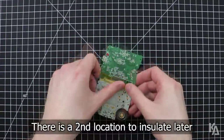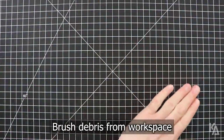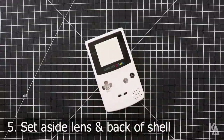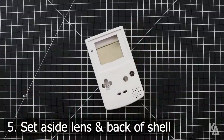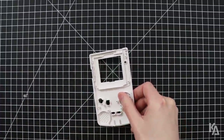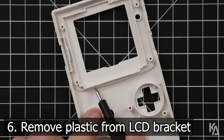There's a second location that you also need to insulate with tape, which I'll be covering very shortly. For now, take a moment to clean your workspace of any debris created from the pins that we just trimmed. Now take the shell you'll be using to house your build, remove the screen lens that came with it and set it aside since we won't be using it. Also set aside the back of the shell for this next part.